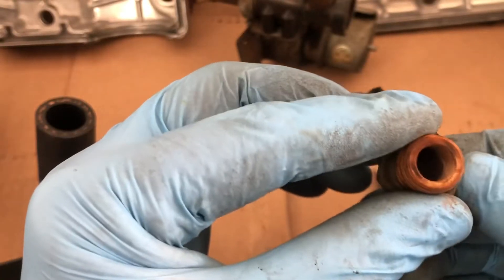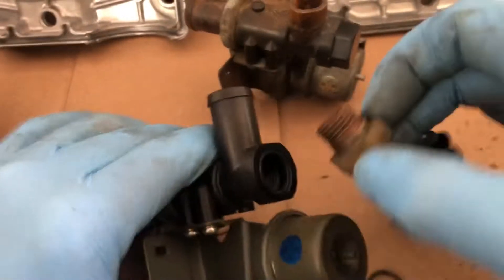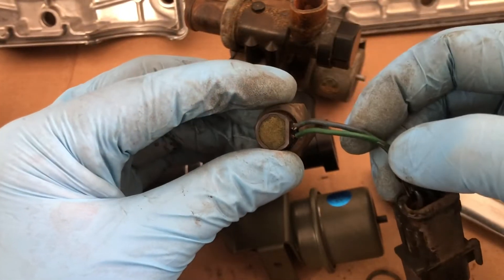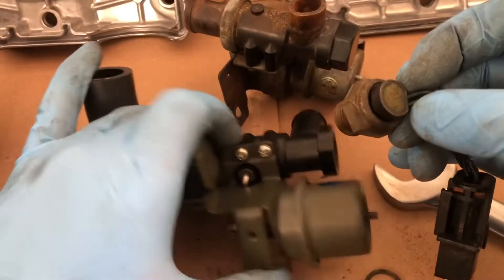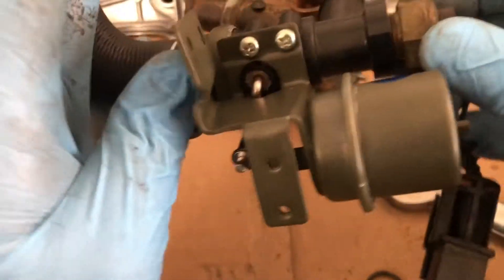I don't know if this is supposed to be temperature or pressure or what. I don't even see anything in there. Cleaned it up a little bit. These wires are looking real rough, like they could break at any minute right at the base of the sensor. So I'm going to try and be careful and not break it, but we'll see how it goes.